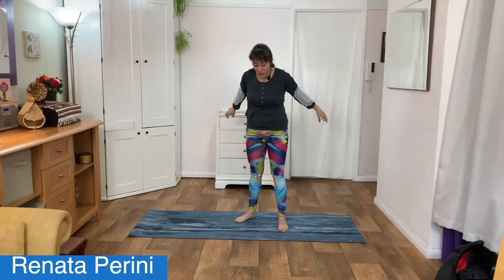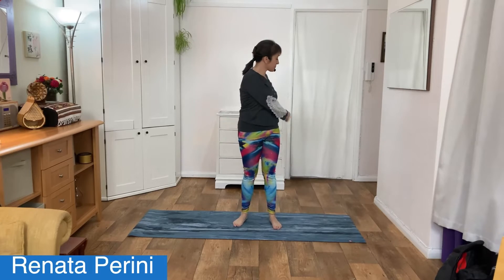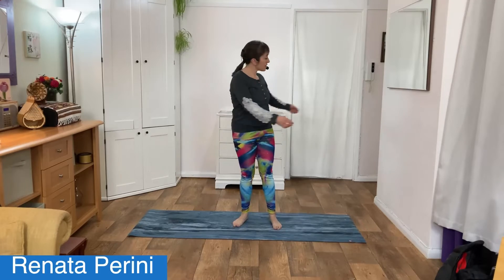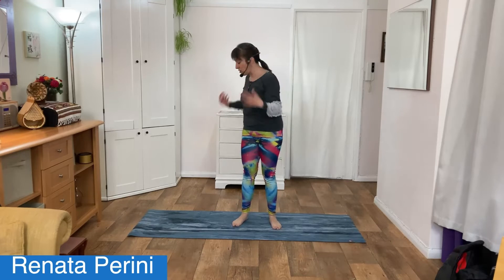Stretch up high towards the ceiling and out to the side, breathing in, stretch and out to the side. One more, breathe in and really stretch. Let's go into a gentle spinal twist, taking the arms out beside you, looking left to right. Beautiful, and then start shaking your hands — air drying them.